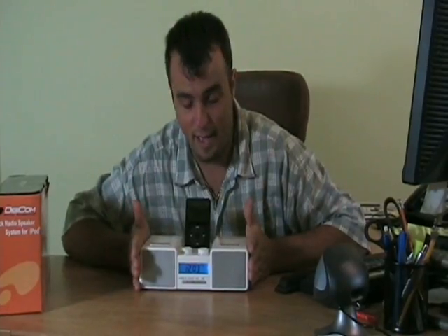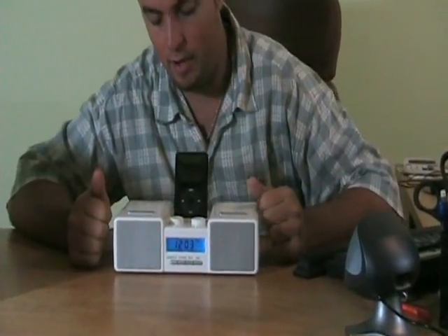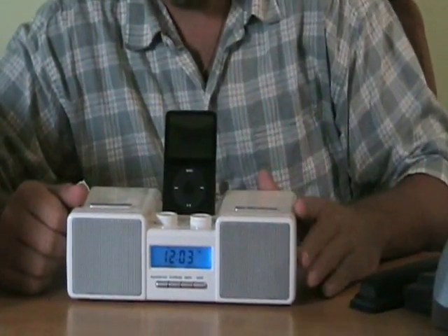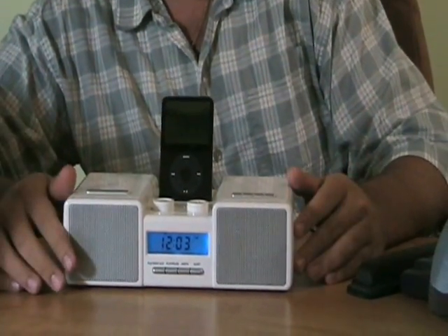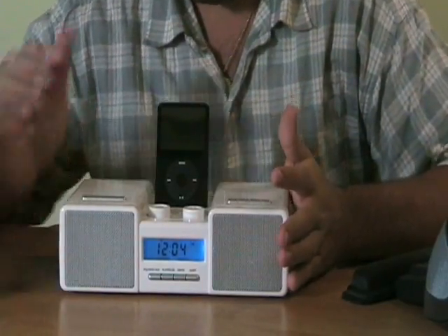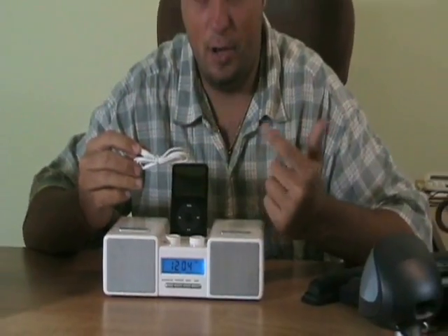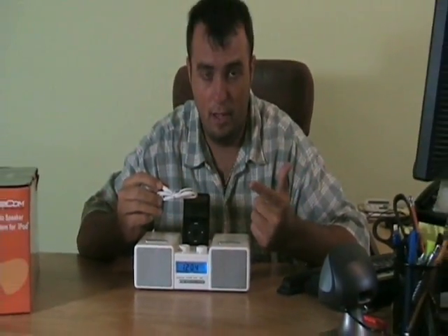What you're going to get is this alarm clock AM/FM radio, and on top it has a docking station for the iPod. In this case we've used the iPod video — this happens to be a 30 gig. It fits right in. This will dock any iPod that's dockable. It includes this audio-in cable, so if you want to use your iPod Shuffle, a Rio MP3, or a CD Discman player, you can do it all with this unit.